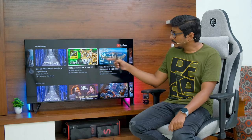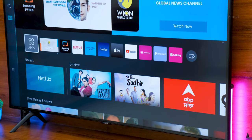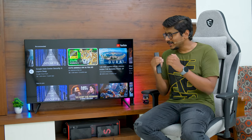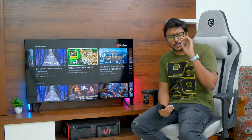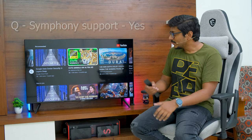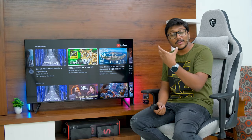This TV has stereo down-firing speakers producing around 20 watts, but the special thing is it supports OTS Lite — Samsung's Object Tracking Sound — which creates virtual speakers at the top, giving you a total of around 4 virtual speakers. Combined with Samsung's AI algorithm, you get a 3D virtual surround sound effect. Audio quality was quite impressive for the price — in a bedroom or mid-size room, the clarity is decent and sufficient, with dialogues clearly audible. The TV also supports Samsung's Q-Symphony technology, so when paired with a compatible soundbar, the TV speakers sync with the soundbar for an added premium sound experience.